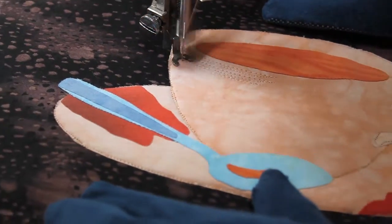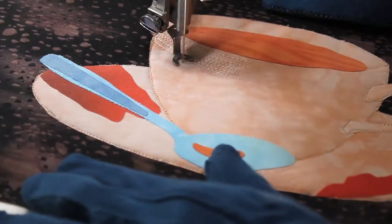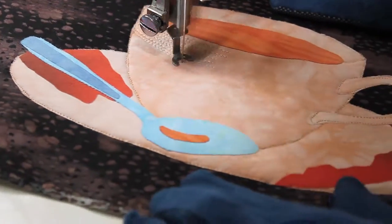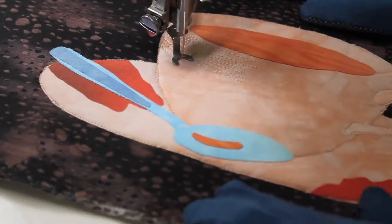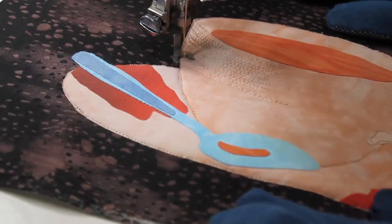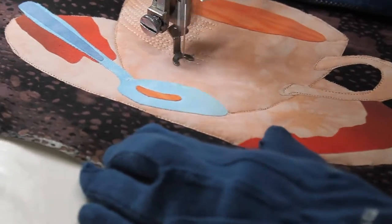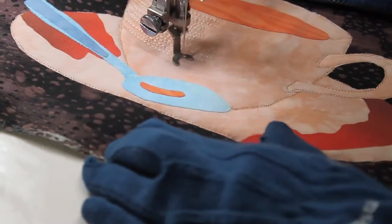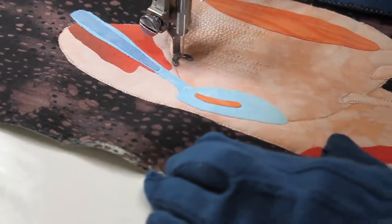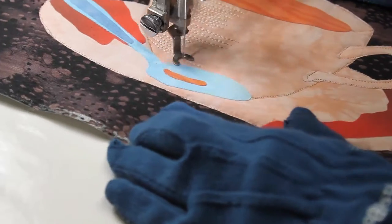Now that I'm done with all the outline stitching, I move on to start shading. Usually I would start with the darkest value thread, but I didn't plan this very well. I was just thinking on my feet. I didn't plan ahead, so I started with the light value thread.